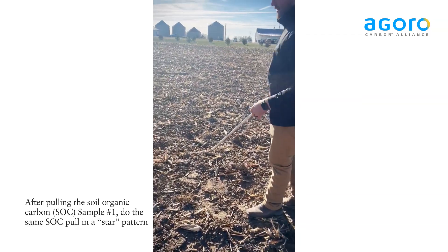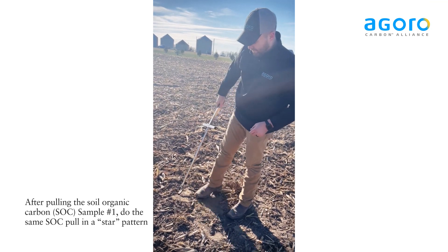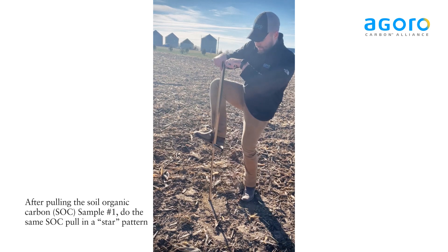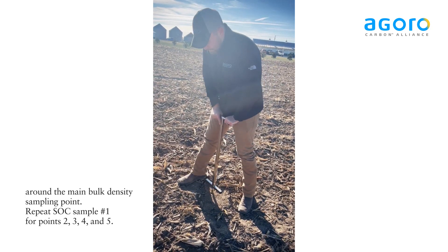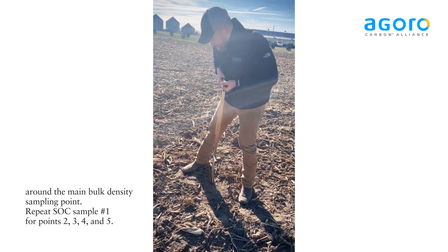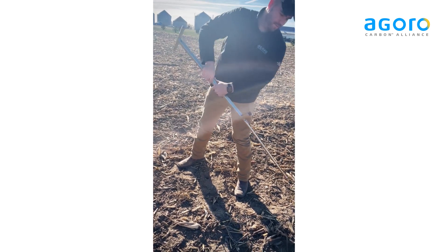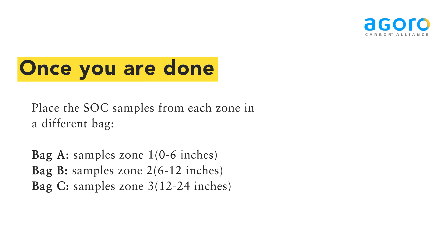We'll eventually make a star pattern around your main point. We don't have one of those main points to go off of today, so we're kind of winging it a bit. And repeat the same. We'll see you next time.